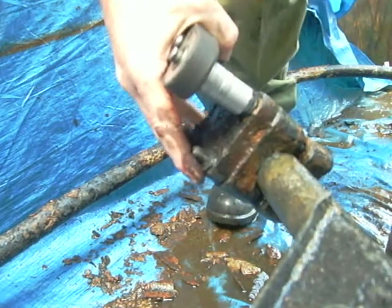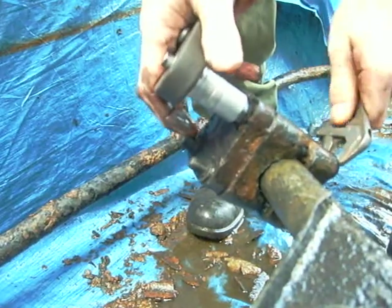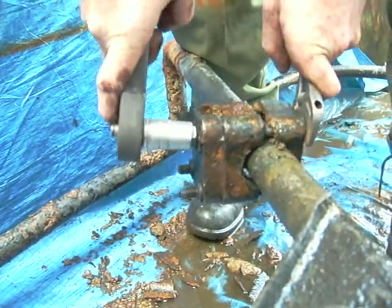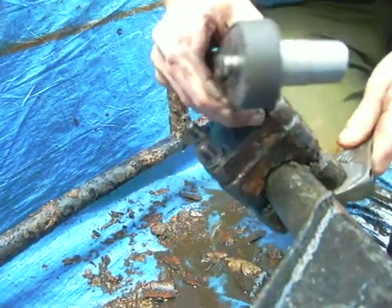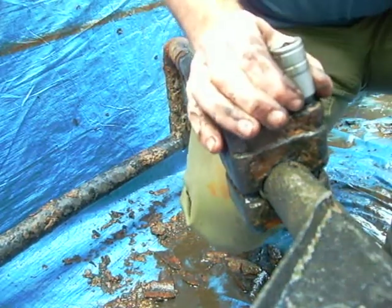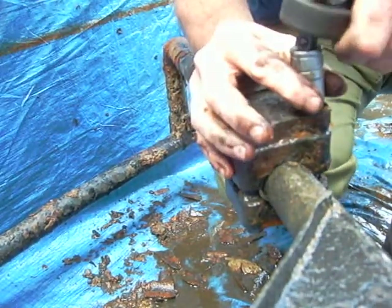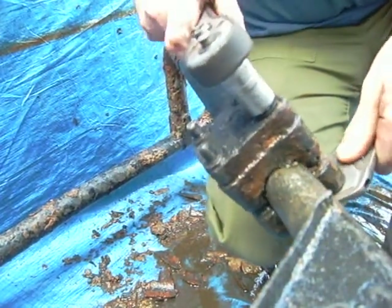As always, the last one is a pain because it's spinning the entire bolt round. Of course I'm using a metric socket set and these are definitely not metric, so nothing fits quite as well as it should.